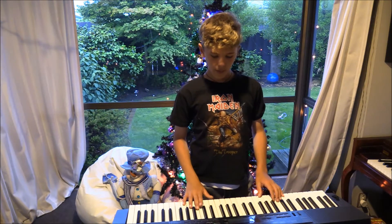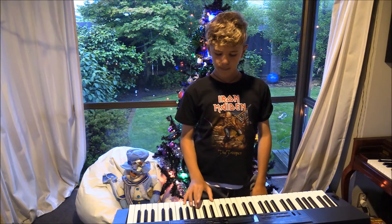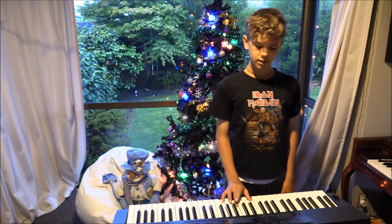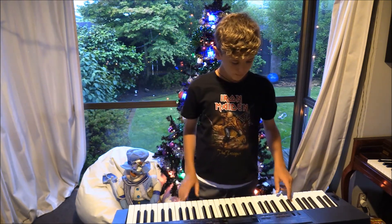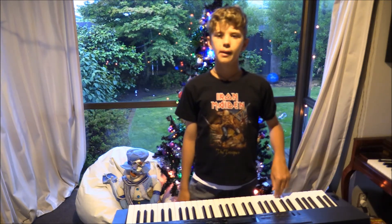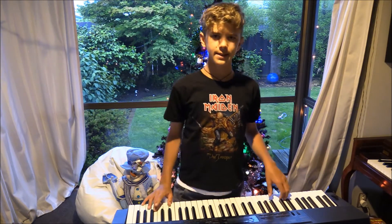Probably, with string sounds you want to keep it quite simple — holding the chord with the right hand, probably not that octave, probably there. And doing a bit with the left hand, but not too much, because we don't want it to sound muddy.